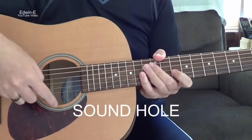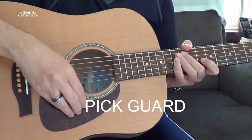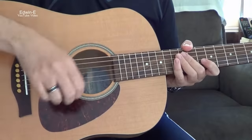Then there's also a sound hole. And the pickguard — this one protects the surface of the guitar from scratching when you're strumming.